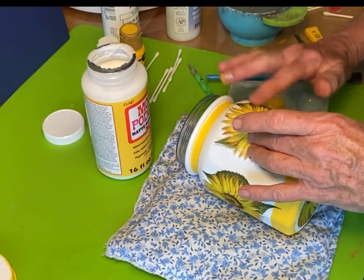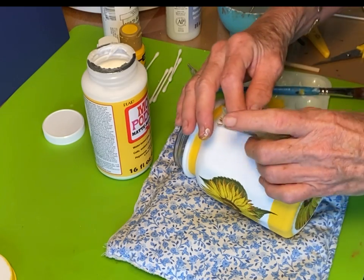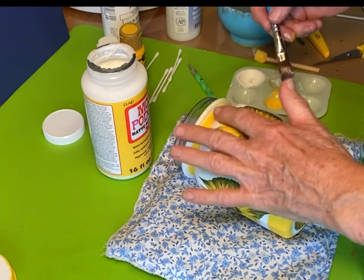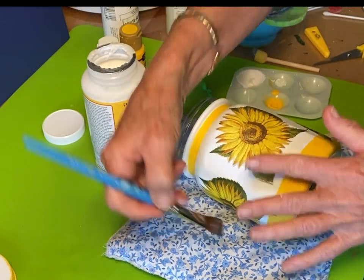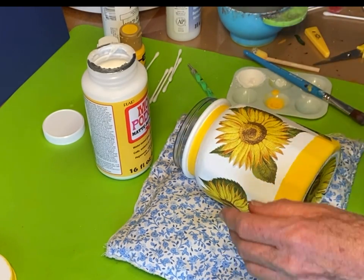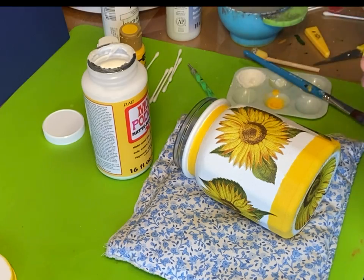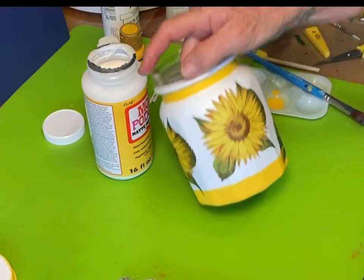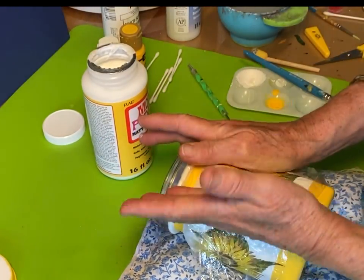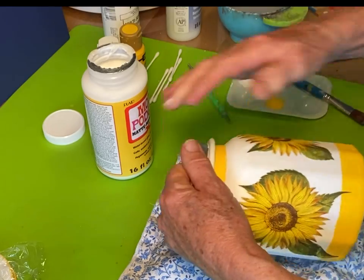Laying down half of the sunflower and then the other half, using the cellophane to make sure it's smooth. I did have a couple of creases that happened just because of the curve of the jar, but you can't see them and the cellophane makes them so smooth. There's a little tiny white spot on that napkin so I'm just touching it up with yellow paint, then doing the cellophane again. Gently take the cellophane off and those are all set.